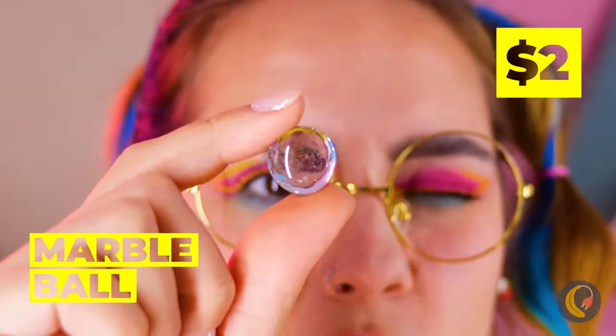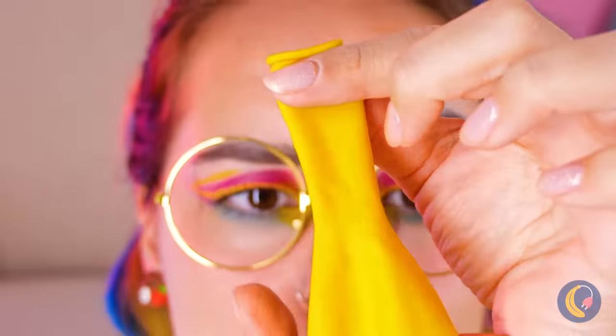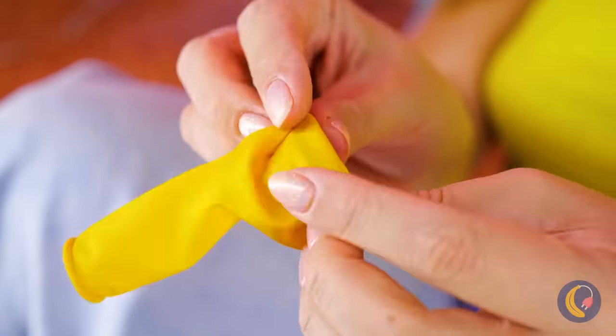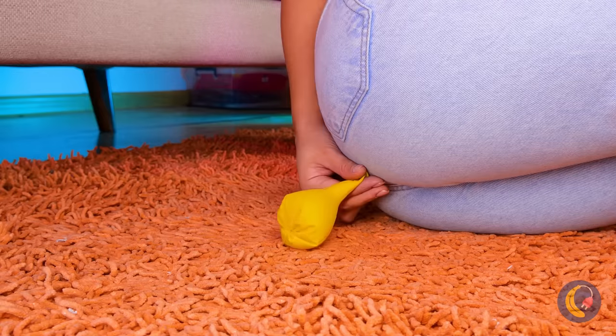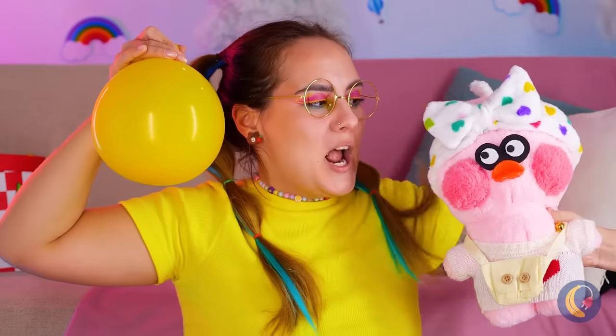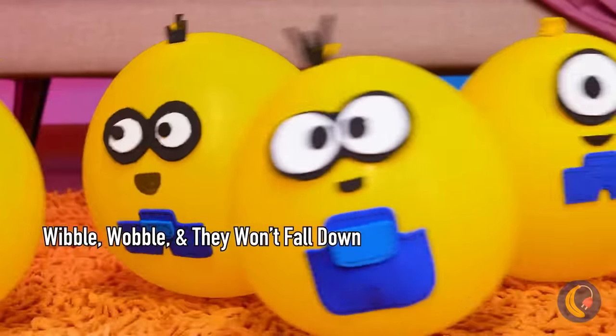What's in here? Look, a marble! Perfect stocking — balloon stuffer. Secure it with a rubber band and fold it up. Now fill it up. That's one way to do it. Add some eyes, maybe a mouth, whatever you want. The gang's all here.